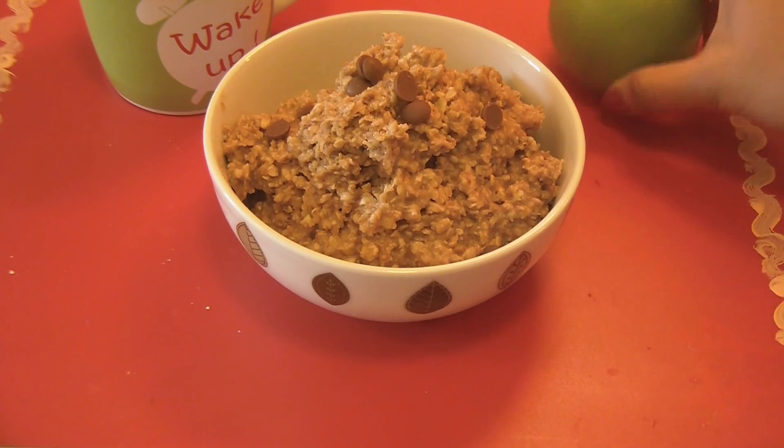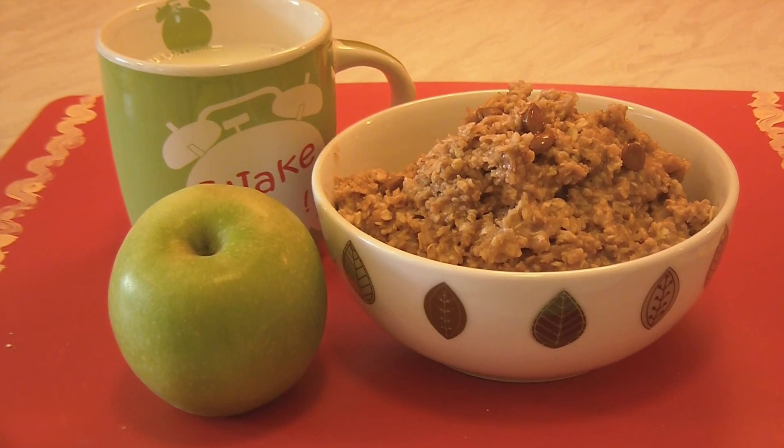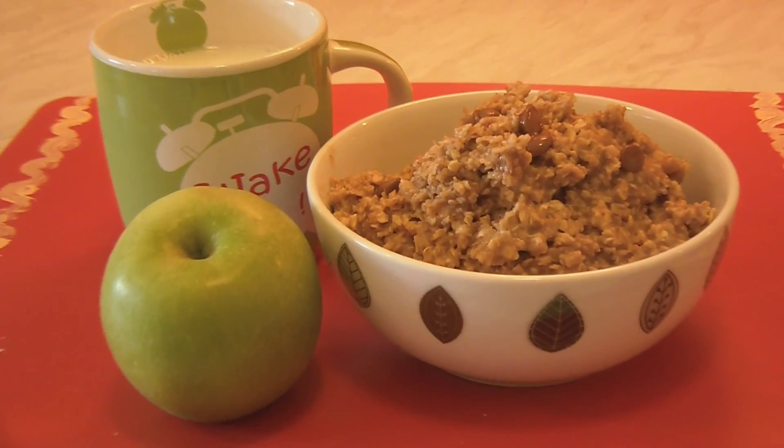So, that's it. The healthy breakfast is ready to eat. Do try the recipe and leave your valuable comments and feedback in the comment section below. Thank you for watching. Cook with Love. Have a nice day. Bye-bye.